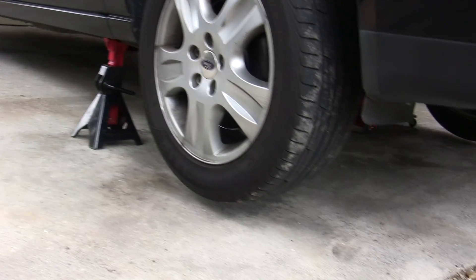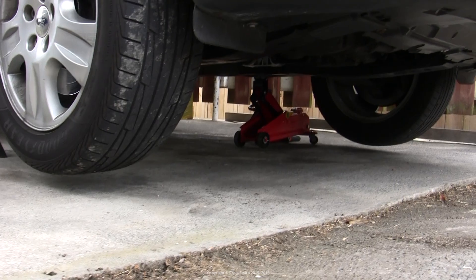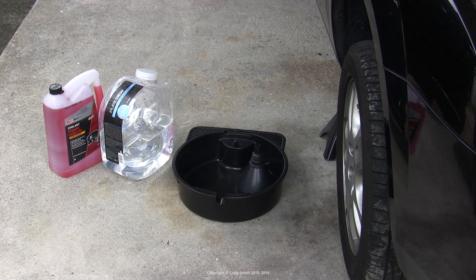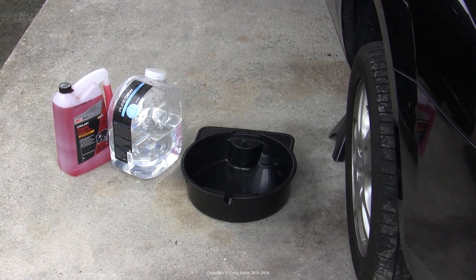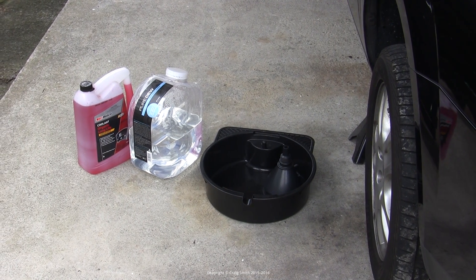First thing you'll need to do is get access to the bottom of the radiator, which means lifting the front of the car — jacks and axle stands maybe. And you will need these three things: new coolant, about 4 litres of it; pure water, quite a bit of it; and a catch tray, a reasonably large one, and a funnel.